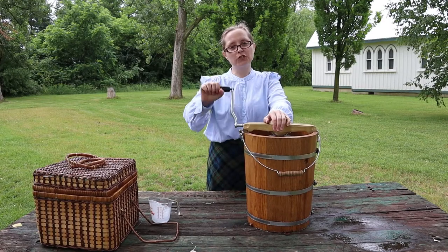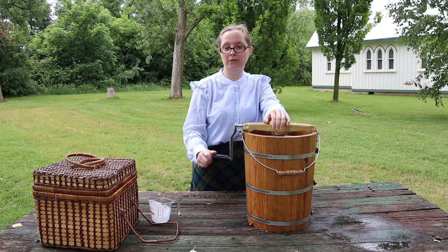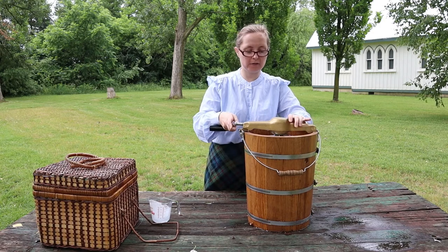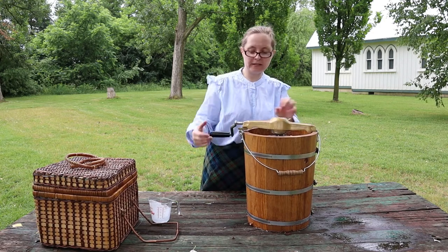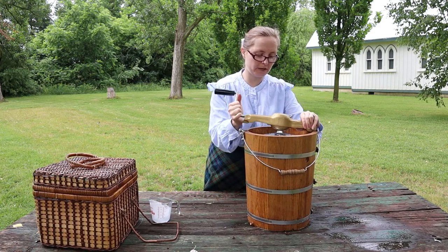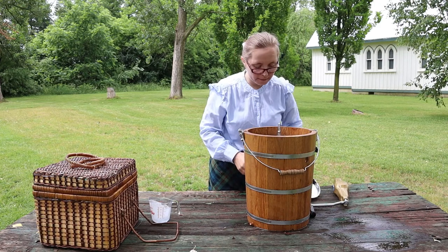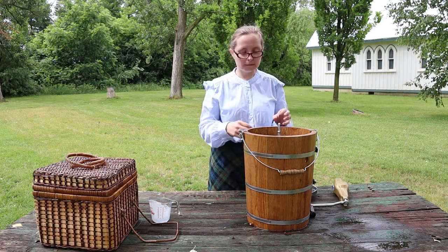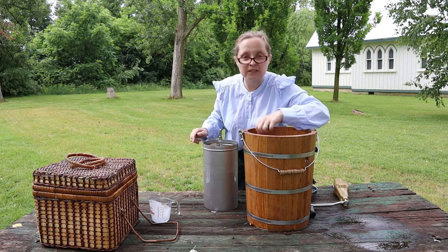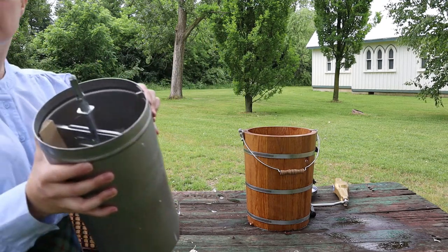I've been churning for about half an hour or so — let's see what our ice cream looks like. Let's take the lid off; now that the ice is all settled, it's a little sticky sometimes. That's the lid. Looks like ice cream to me! Wow, there's lots of melted ice in there now so we won't be able to get it back in, but that's okay — let's take a look.